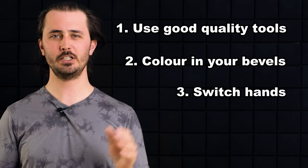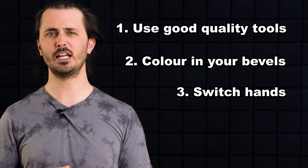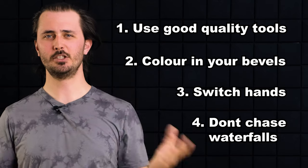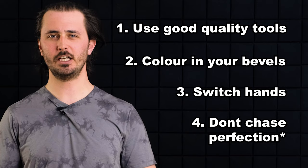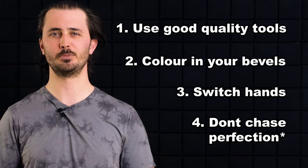Tip number three: don't be afraid to switch hands when you switch sides of your knife. You may be surprised at how good you are at thinning your knife with your left hand. Tip number four: don't go chasing perfection. There's likely a little wonk to your knife which is going to make your bevel not as consistent as you might want, but don't worry too much about that.